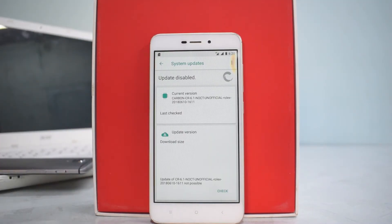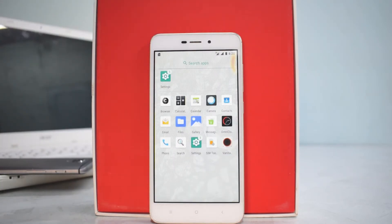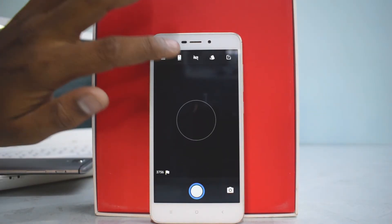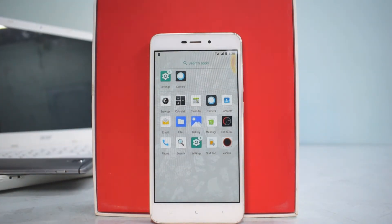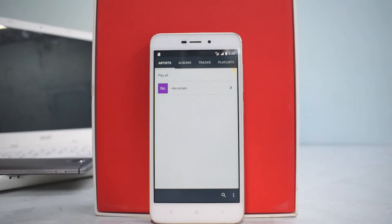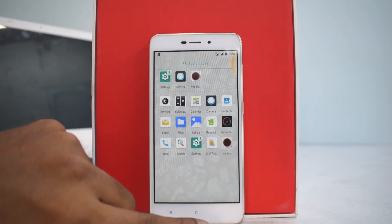Settings has a notification — is that an OTA update? Let's check for OTA updates. Not possible, so that's fine. Let's have a quick look at the apps: we have browser, calculator, calendar, and camera — it's the same camera. There's also something called Vanilla, which is basically the music player, and Omniclock OSS, which is a clock app.